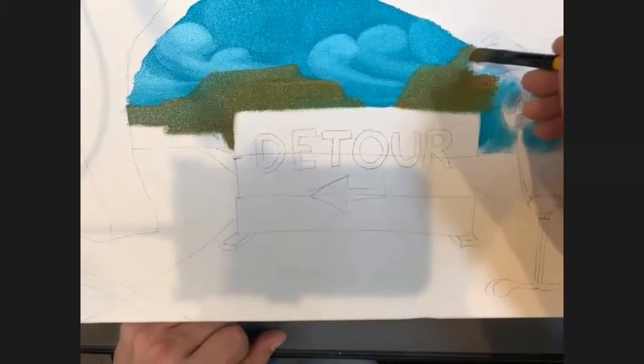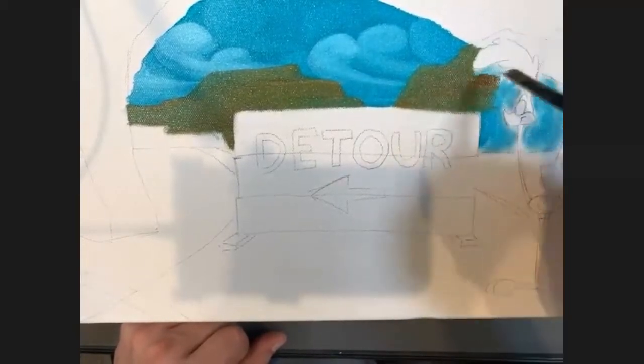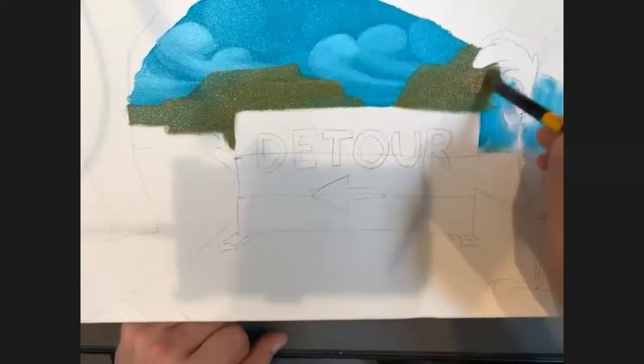I'm going to do the same thing over here. I'll often take a step back and look at it in a different light.